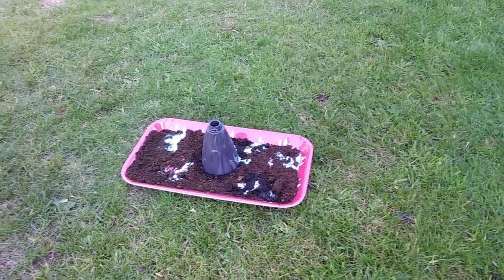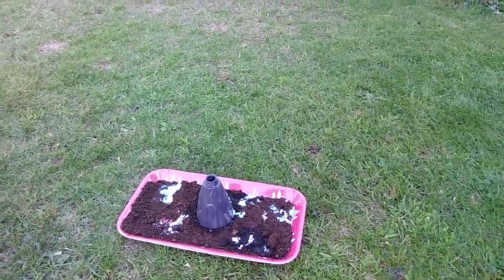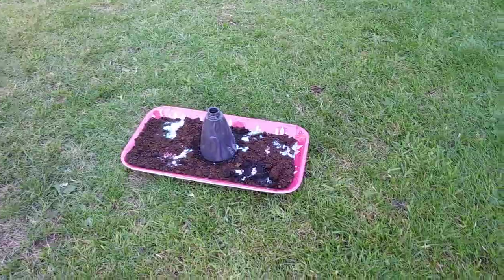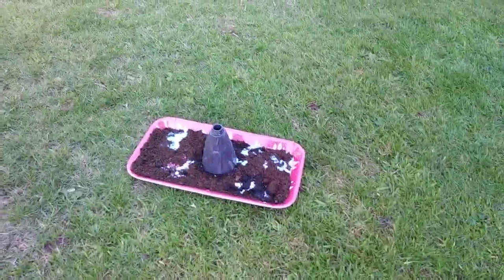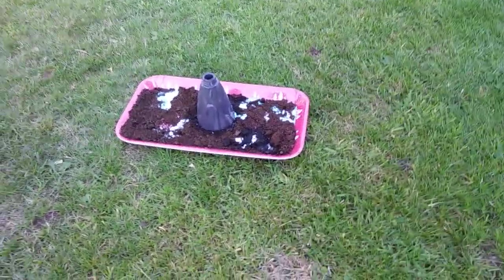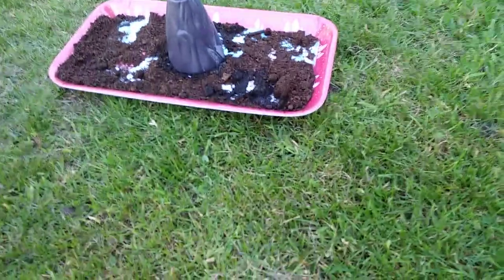Hello everybody and welcome back to my YouTube channel, the 60 Second Vlog. Today it's volcano time — I really hope this works! I have filled my volcano with some tartaric acid, some warm water, a little bit of washing up liquid. Now what I am about to add is a little bit of bicarbonate of soda, and then I need to put the lid on there pretty sharpish.